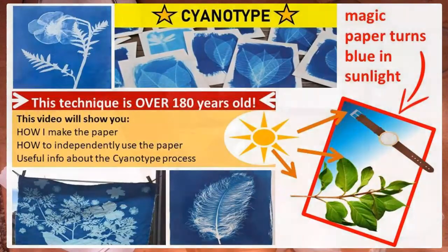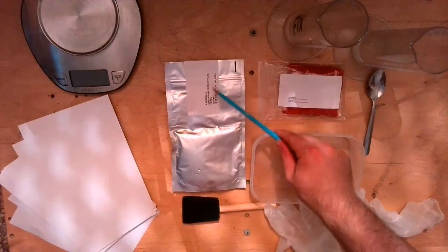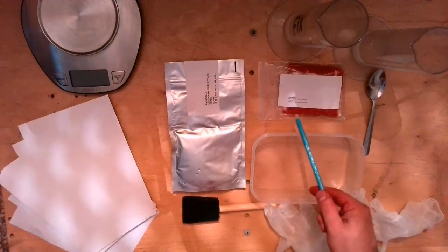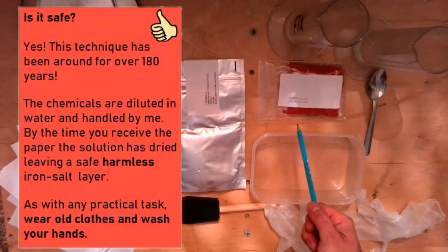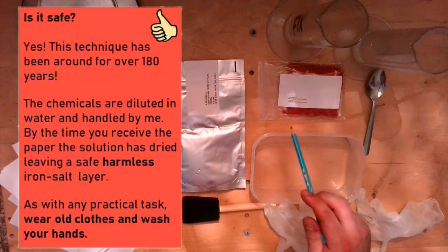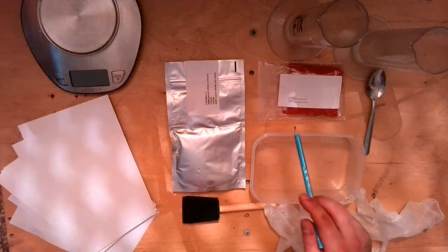There are lots of different things that we are going to need and use. We have two separate chemicals that we are using today: ammonium ferric citrate and potassium ferric cyanide. This one sounds a bit scary but it's not scary. In fact, both of these are a type of iron compound.